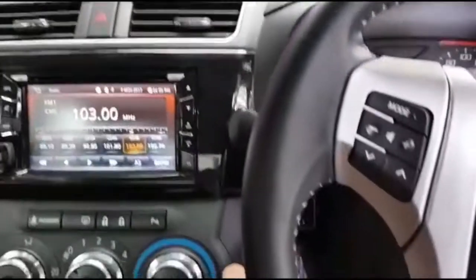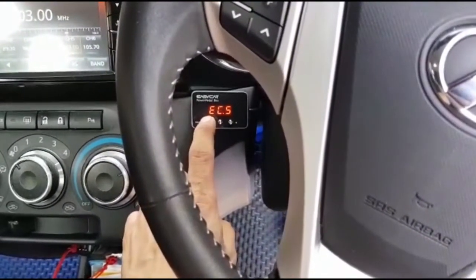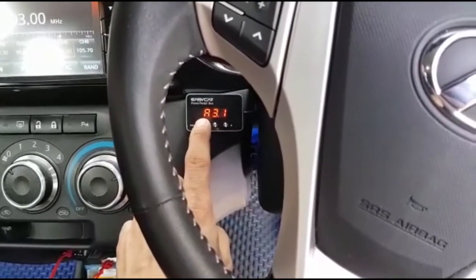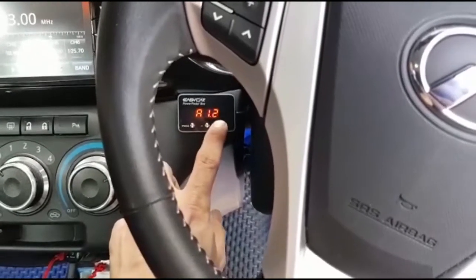EG car power beta box. The new function: equal normal, comfort, sport basing. You can select one to nine.